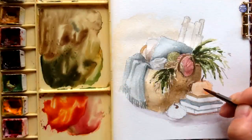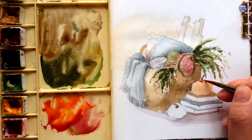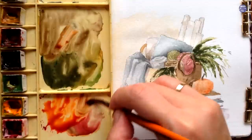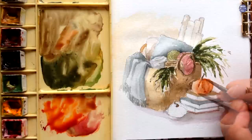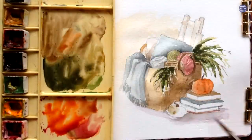Next, I'm going to work on the pumpkins. I used a mix of New Gamboge and Quin Red to create a brighter orange color and I'm going to darken the right-hand side while painting on the ribs as well. For a slightly darker value, I took some of the browns already on my palette and added it to the bright orange to help separate the sections of the pumpkin.